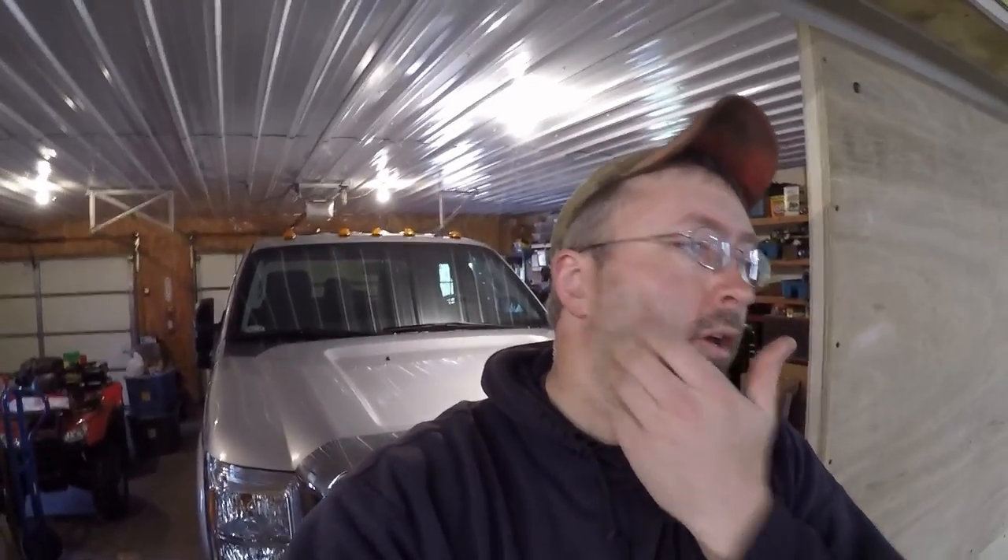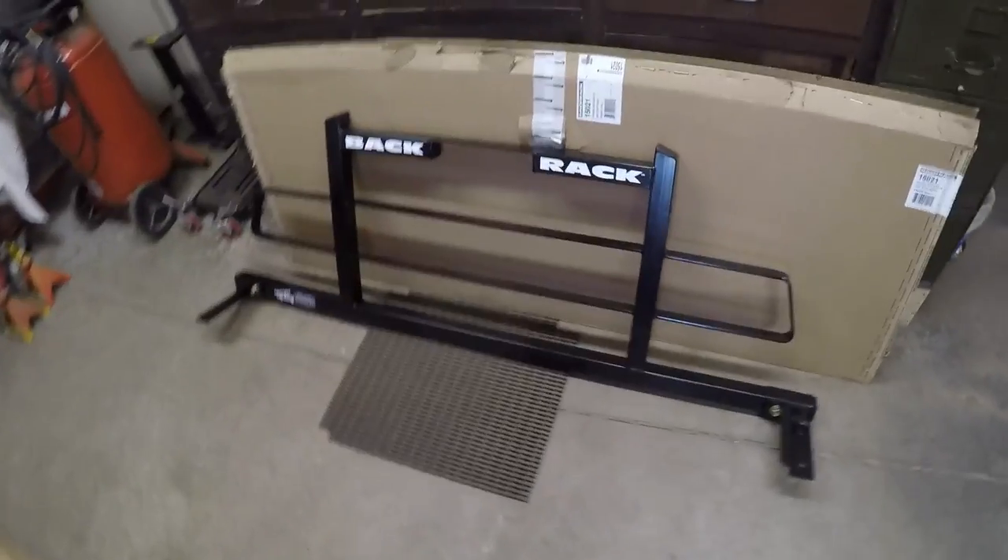Hey everybody, welcome back to the channel. As you can see I got the 2016 F-350 parked in the garage here behind me. If you remember back, the first thing I did was a cab light install — if you missed that video, link is in the description below. I also made some light bars with LED lights that went below the doors and just above the running boards. There's one more thing I want to do — I want to put just a few more lights on it, because I am kind of a redneck and I just like those sorts of things.